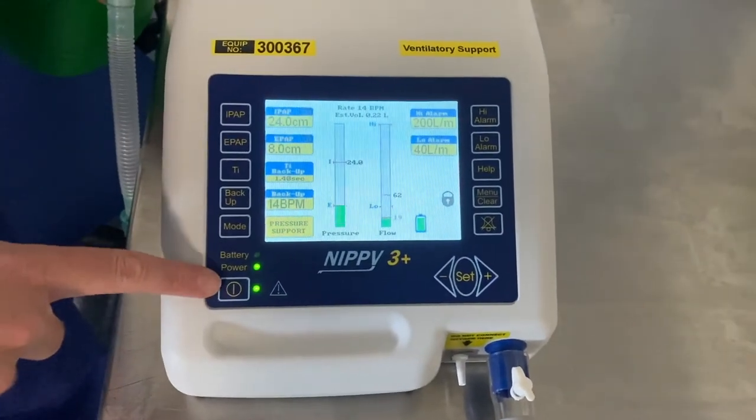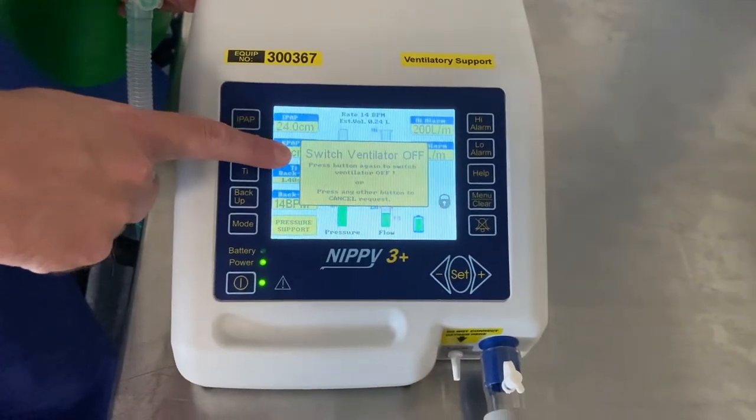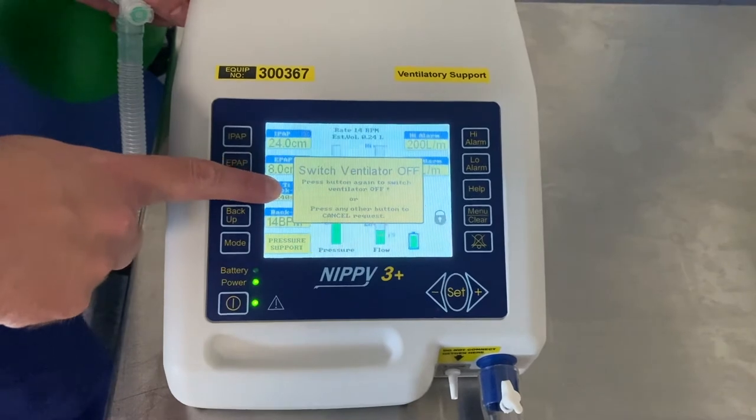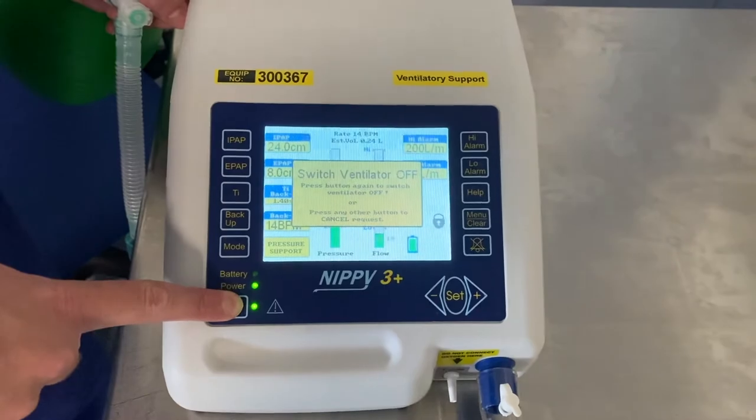To turn the machine off, simply press and hold this button. It will come up with a box asking you to confirm if you want to turn the ventilator off. To confirm, press and hold the button again.